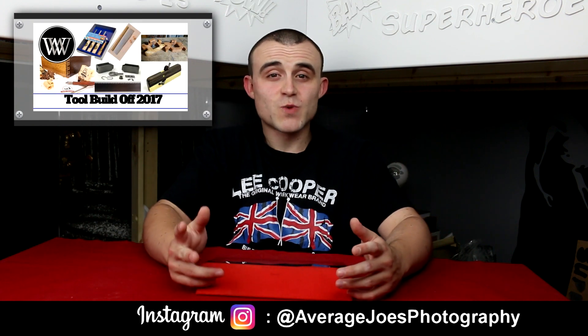Next up we've got Tool Make 2017 and the Hand Tool Build Off 2017 as well. These contests are going on right through July - there are links down in the description to both announcement videos so you can get all the information you need. As I've said before, one entry can be entered into both contests if it meets the criteria, so it's well worth checking out.